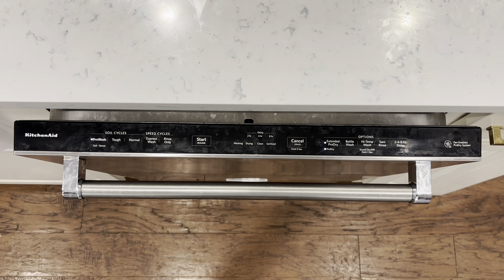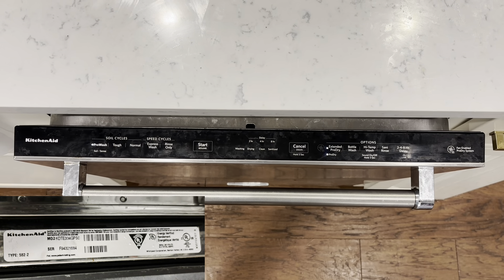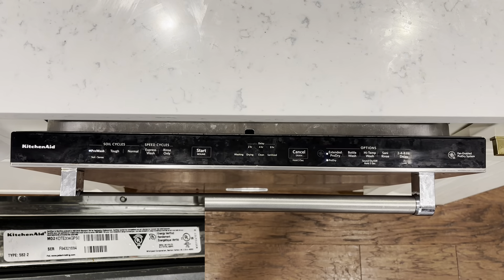I'm going to show you how to fix these blinking lights on a KitchenAid dishwasher. I'll put the exact model in the description of the video, and I'll also have a picture of the model number down in the corner here.